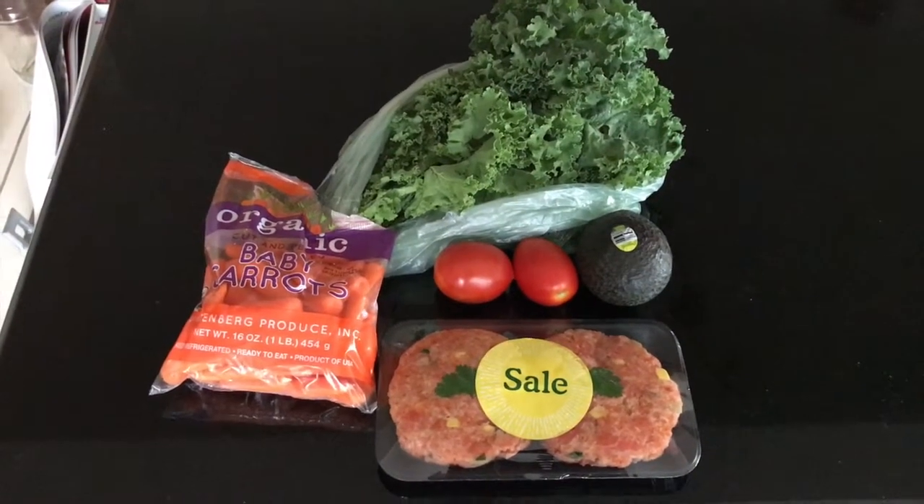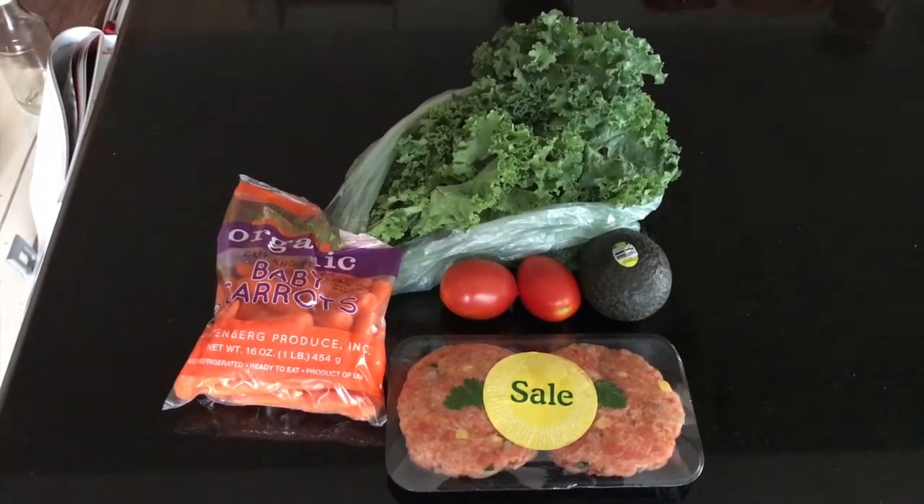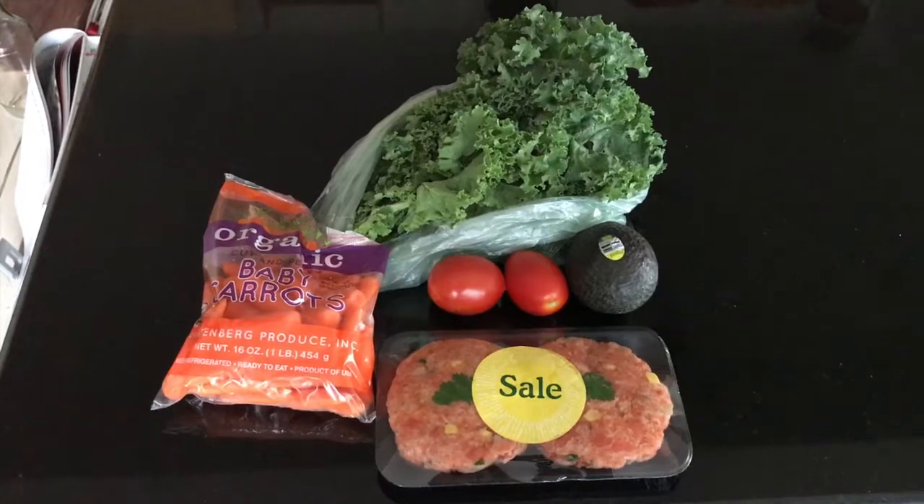Hatch chili corn salmon burgers, organic baby carrots, organic kale, organic Roma tomatoes, and an organic avocado. This is going to be awesome.